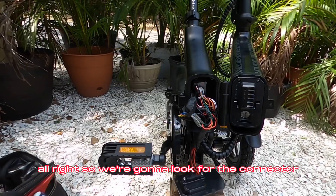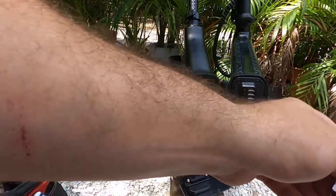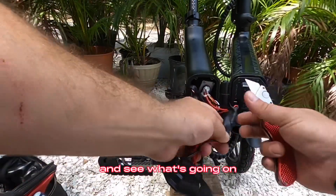All right, so we're going to look for the connector at the battery plate, and I'm just going to cut off this heat shrink and see what's going on.